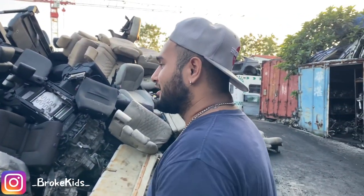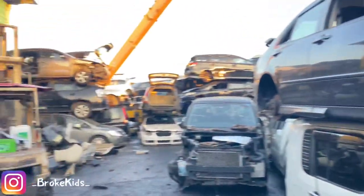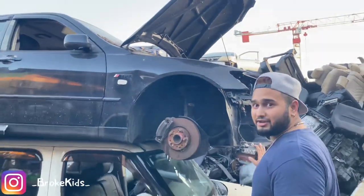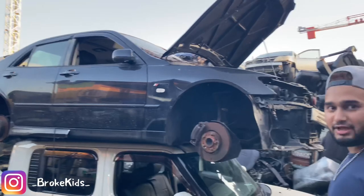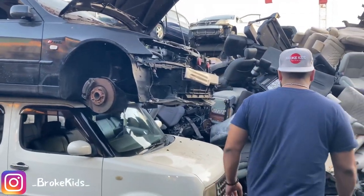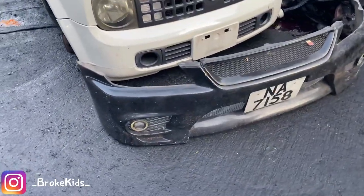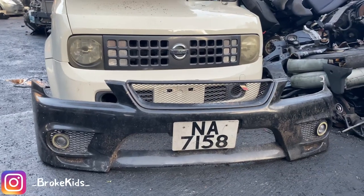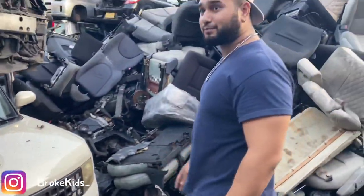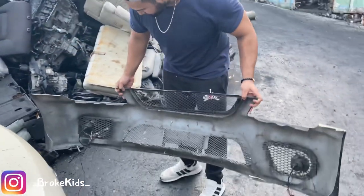Alright guys, so we are in the depths of Camping and I found this car right here. It's a Lexus IS200, not an Altezza. I was finding products for the Altezza but luckily I found this, and it has a TRD front bumper. Luckily I got it — it was a good deal, bargained a bit, and everything else looks fine.